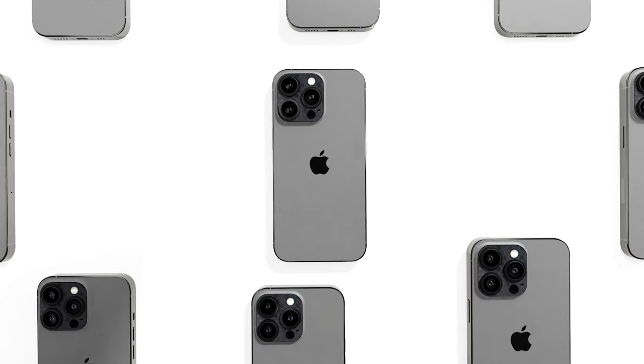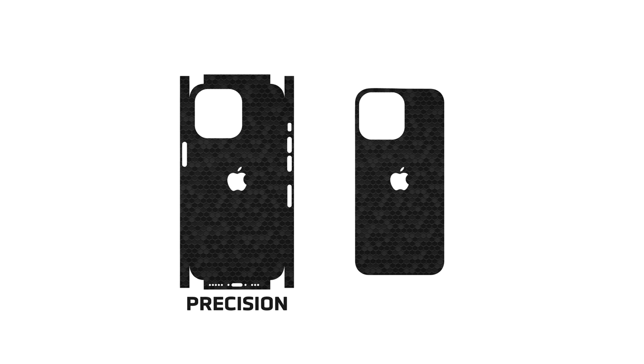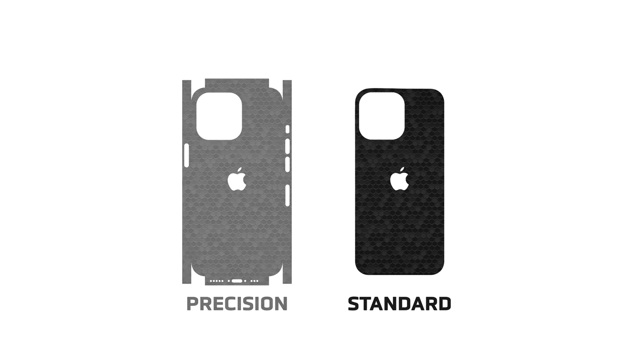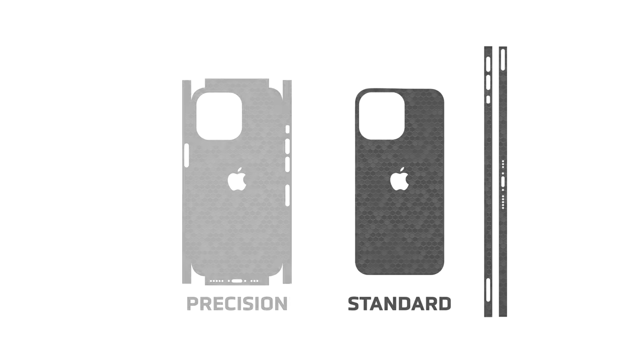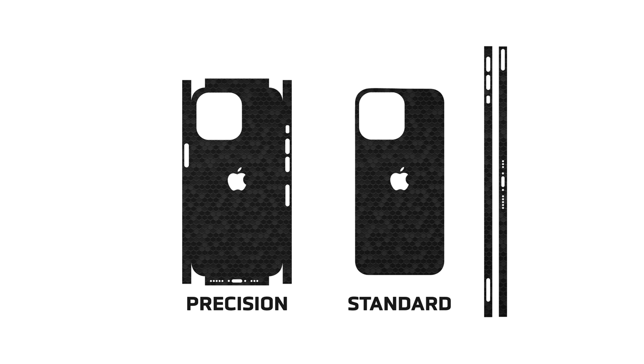Let's move on to the back piece. As mentioned earlier, there are two different types of backskins included with your order: precision fit and standard fit. The standard fit offers a super simple installation and is designed to be used in combination with the frame skins. The precision fit is tougher to apply, but wraps around all sides and corners of the device. To install the precision fit, jump ahead to the time shown on screen. For the standard fit instructions, just keep watching.